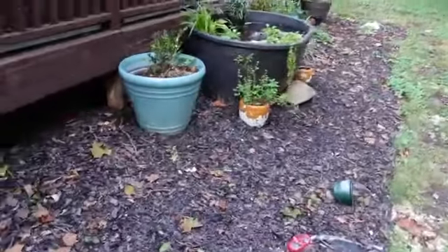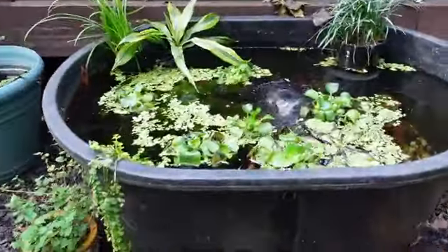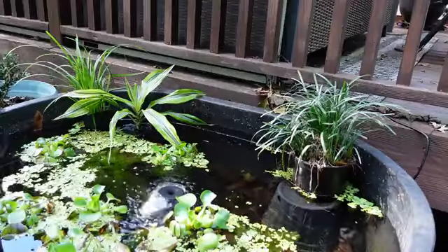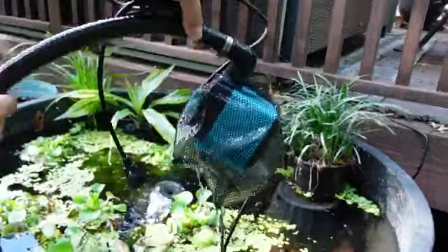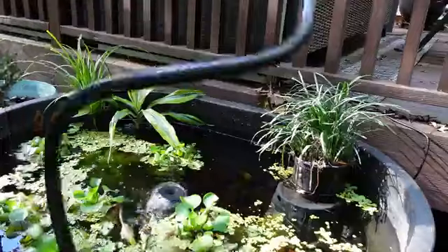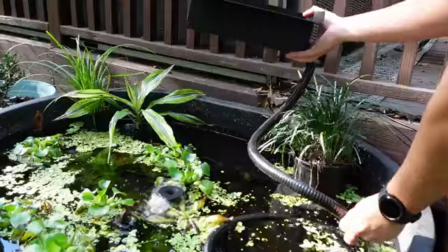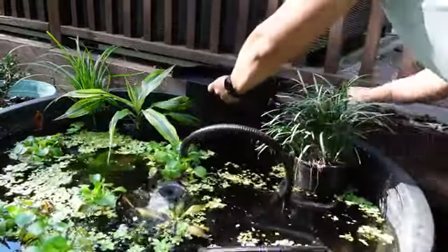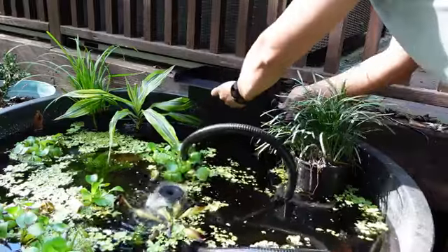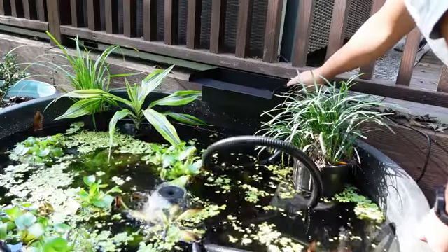Now we're going outside. Here's my mini pond setup. There's not as many plants in here anymore because I took them all out for the winter — it's getting to fall time now and the weather's cooling down. I am going to leave a few rice fish out here because they can withstand our winters out here in North Carolina. If you look, there's a good bit of hose. You can chop this hose, but I'm not going to because it's not being lifted too high to where it's going to restrict the flow, and I may want to use it somewhere else in the future.